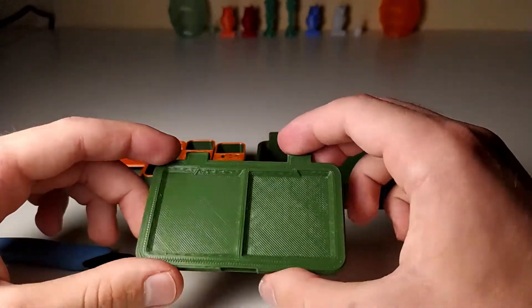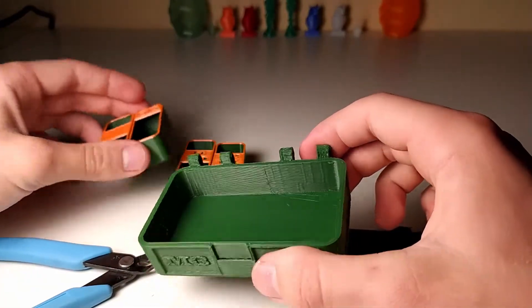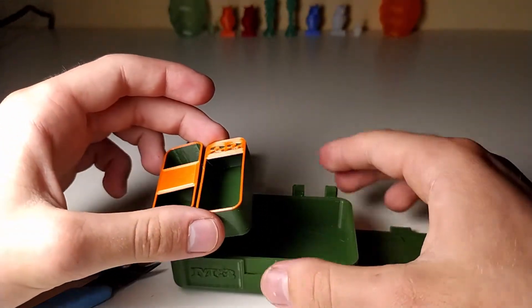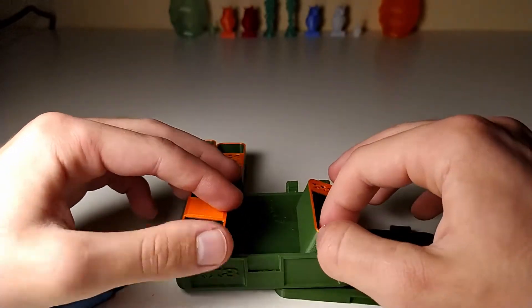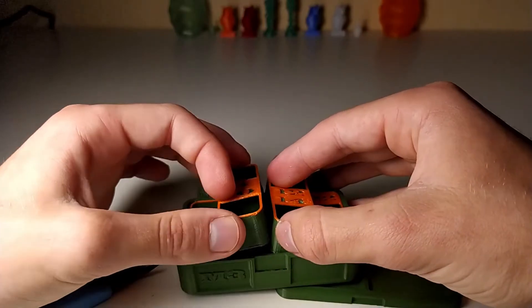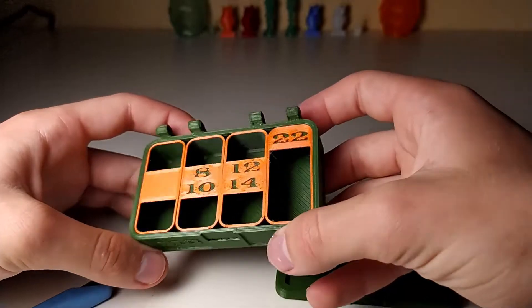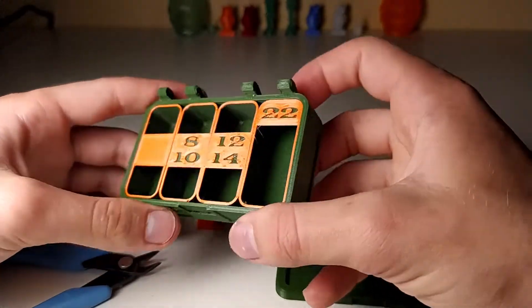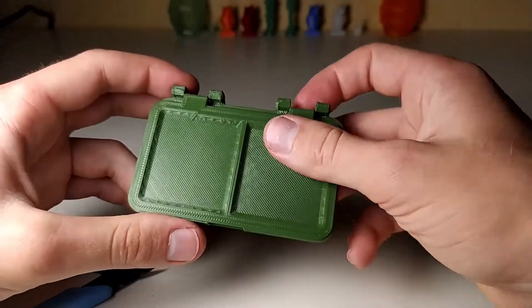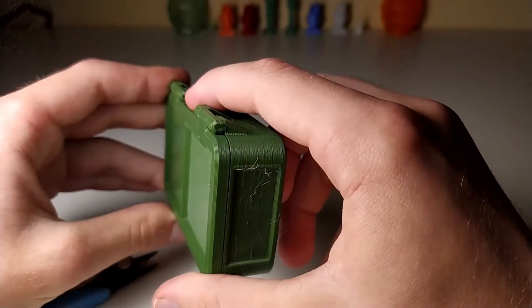The inserts are really simple because they literally just drop in place like this — they should fit perfectly so they don't slide around, and you can put your things in there. Then the lid goes on top right there.